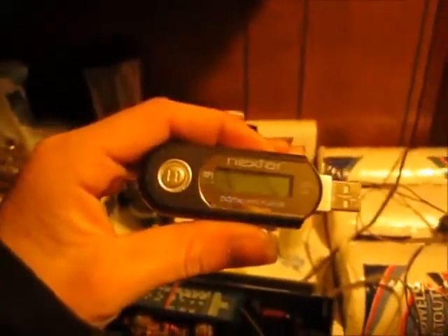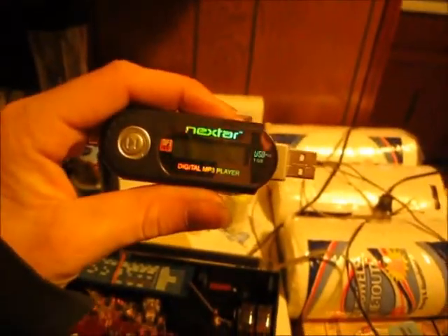Before I do anything I've got to figure out how I'm going to get an audio source, because I was using this radio to get an audio source. This little headphone jack will obviously help. Right now I'm going to be using this MP3 player. Let's see what we can do.